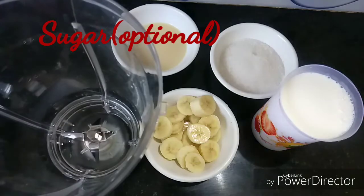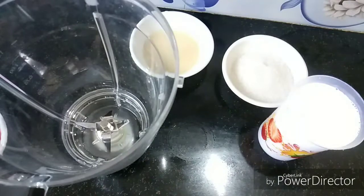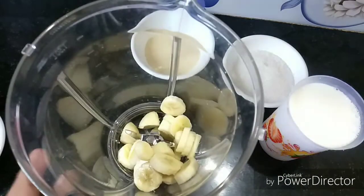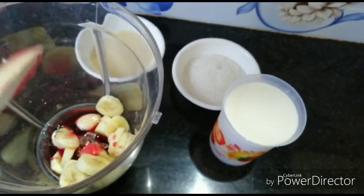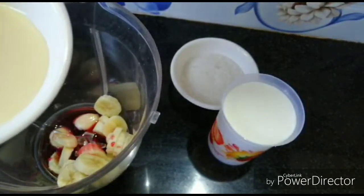It is optional for condensed milk. I am going to add a jar. 2 tbsp of rose syrup and 2 tbsp of condensed milk.